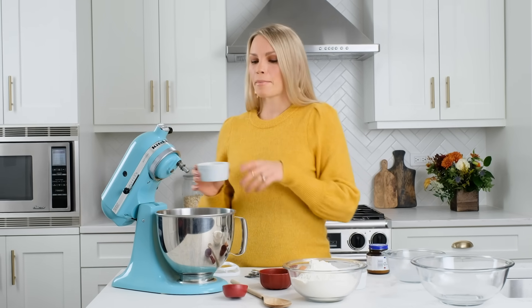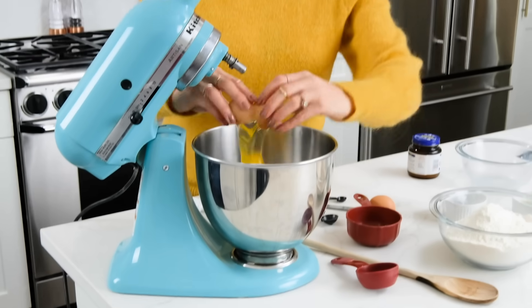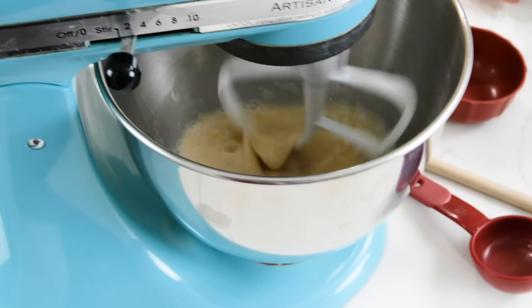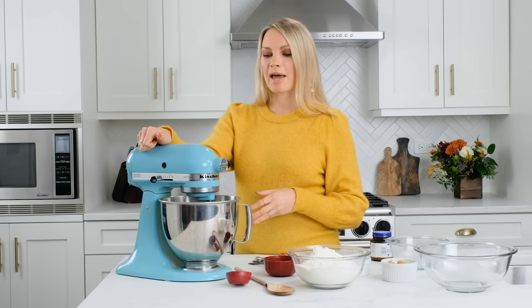Next up is to add some melted butter — we're using one-fourth cup — and then we're gonna use an egg and an egg yolk. Now if you don't have an electric mixer you can absolutely make these cinnamon rolls by hand. Simply mix this all together with a wooden spoon until it's well combined and then you'll start adding your flour and other ingredients.